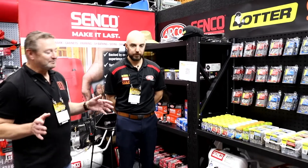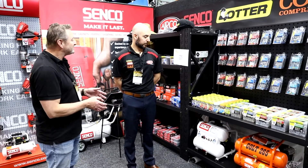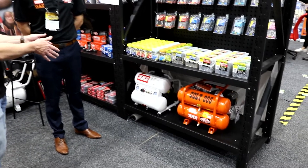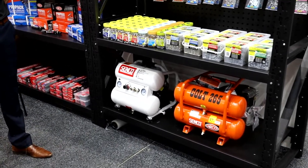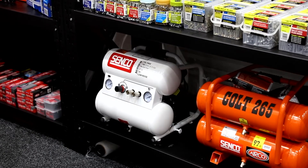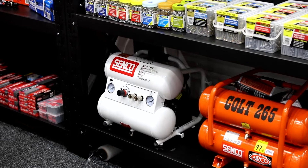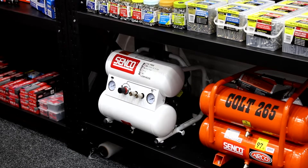We're going to move away from screws and talk about compressors. You've got the Senko compressor there — do you want to talk a little bit about that? Yeah, so fairly new product. The beauty about this compressor is it's silent technology, so it runs at around about 68 decibels, which is about the same noise level as a conversation like the one we're having right now.